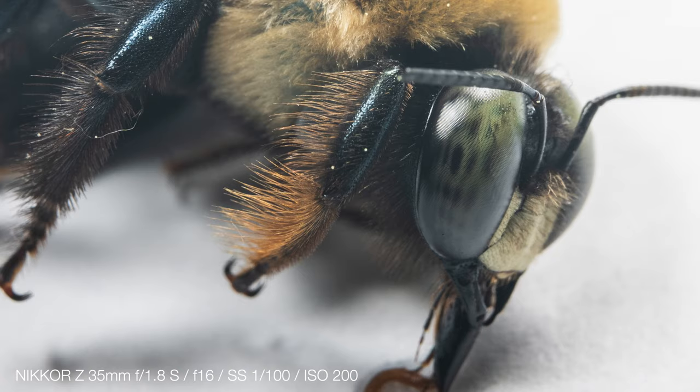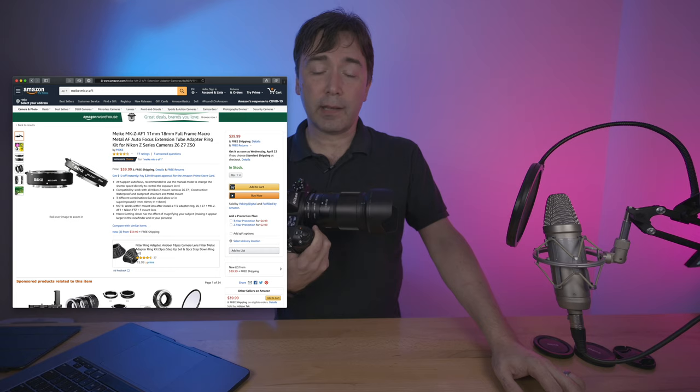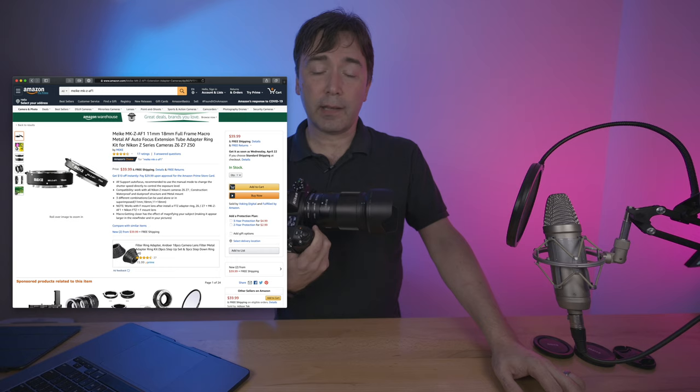That's the Mikey MKZ AF1 extension tube set, and it retails for about $40 on Amazon. I have a link down below in the description that you can use if you want to pick one up yourself.